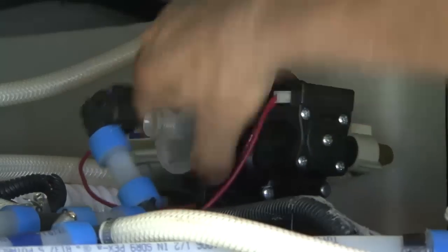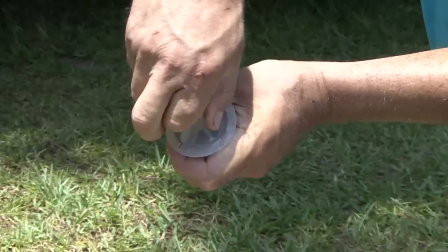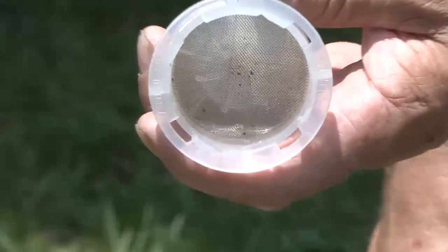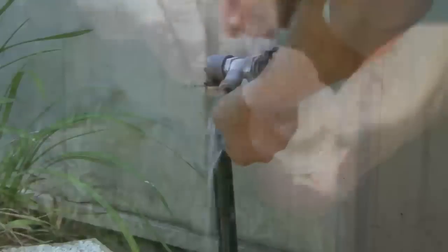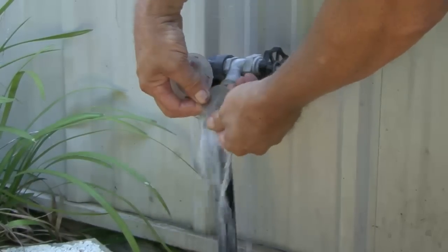Grasp the strainer assembly and unscrew it from the water pump. Remove the male threaded portion of the strainer by pushing in and turning counter-clockwise. With the cover removed, you will see the strainer screen. Remove and clean the screen.